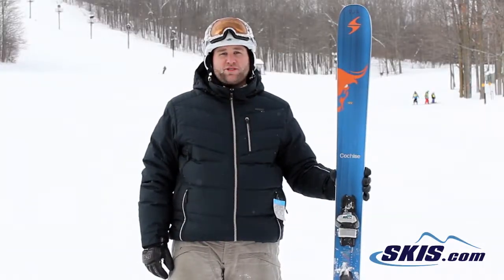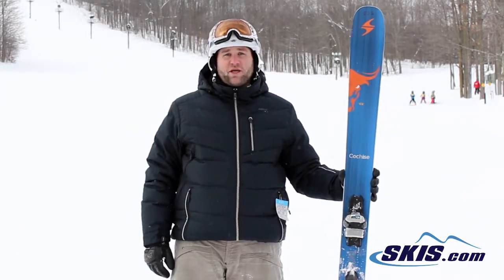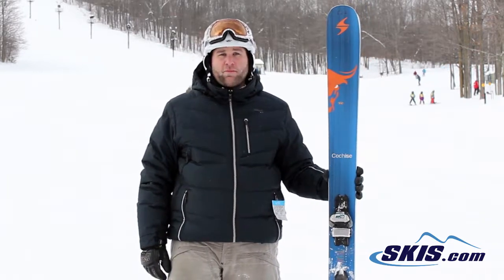Hi, I'm Mike. I just got done skiing the Blizzard Cochise. I'm going to give this ski a 4.5 out of 5 stars. This ski is really meant for the advanced to expert level rider that's really going to be doing a lot of powder, probably some backcountry skiing.